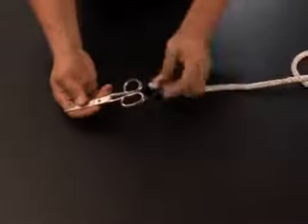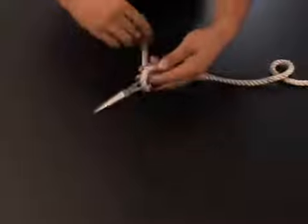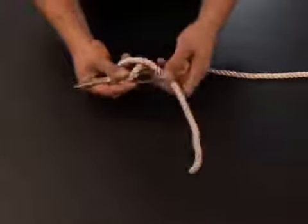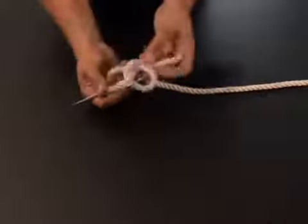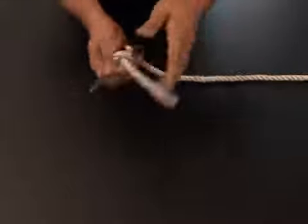We'll do this one more time to show the ease of this. We're going to take it, run it through our scissors, then over and under, pull it a little bit more — over and under and then back through the original loop, keeping a little loop here, then back over the loop and back under and through that loop like so.